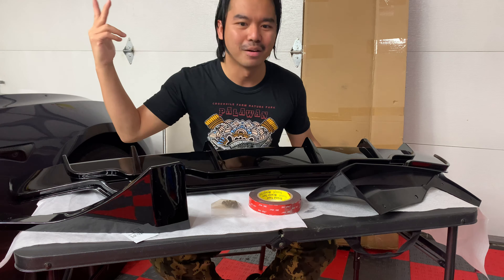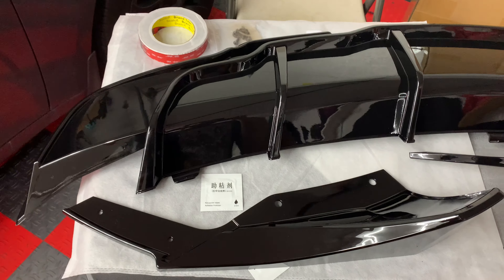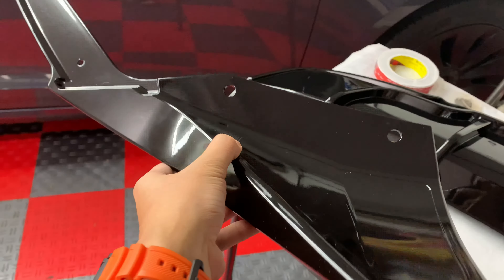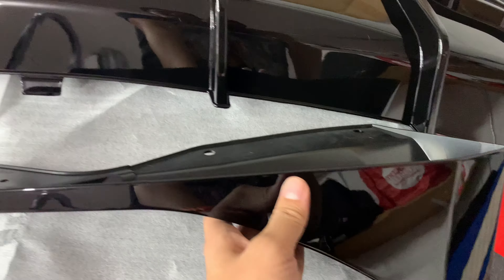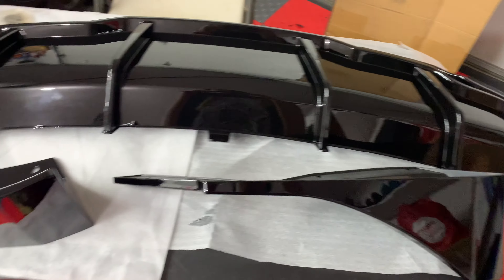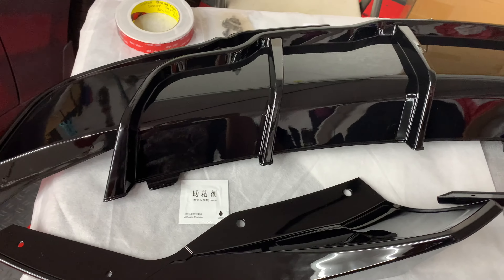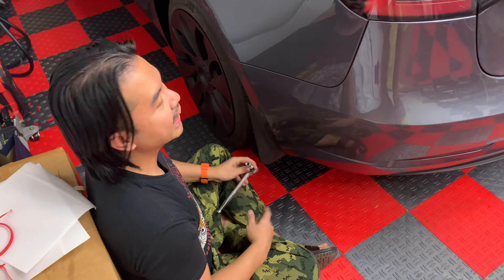I'm going to use my own heavy duty 3M tape used for automotive — I want to use a stronger tape. I'll link this in the description below, along with the eight screws used to connect all the parts. It's a very easy install, so follow me. These are the main parts of the rear diffuser — one on each side, left and right, and then the centerpiece. It comes in a shiny glossy black ABS material, very nice and sporty looking.